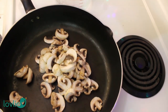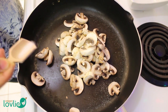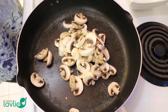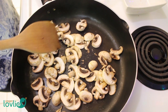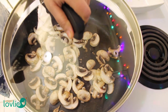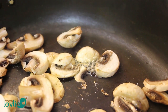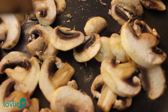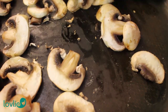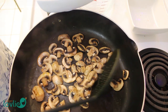Now we can go ahead and add the mushrooms in the same pan. There's no need to add any oil or water, as when we add a little bit of salt, the mushrooms will seep out some of their own liquid and they will cook in their own juice. The mushrooms will only take about 3-4 minutes to cook, after which we can remove them out of the pan.